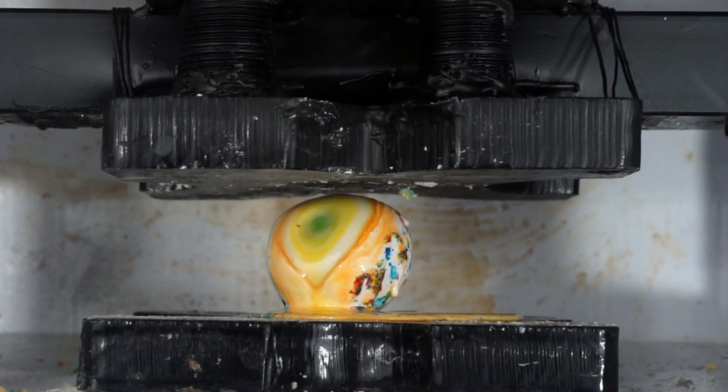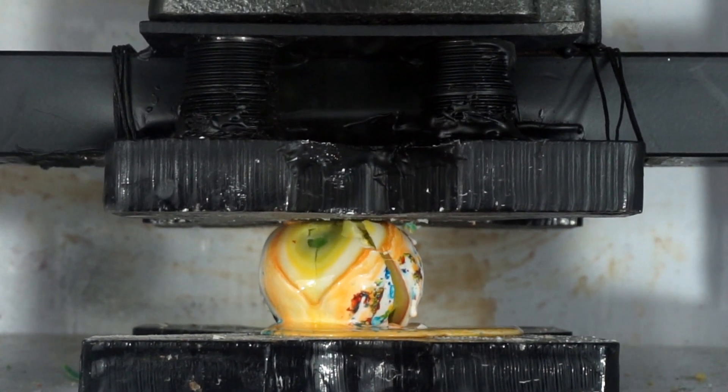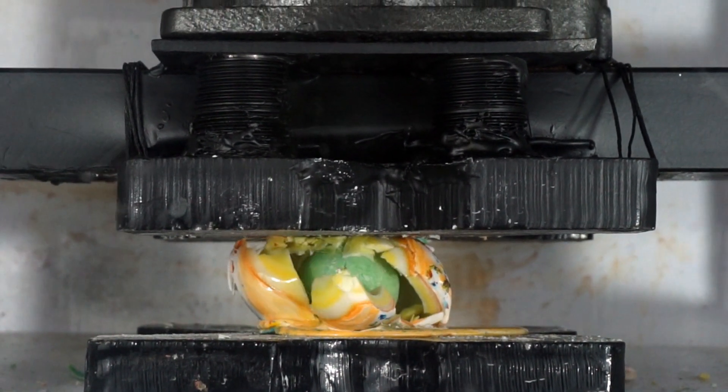I thought it was going to shoot molten sugar at me. Oh no! Hey, that was a lot nicer.